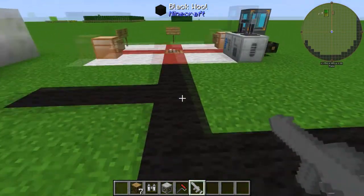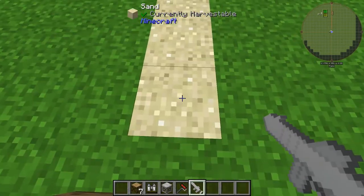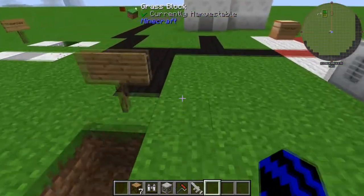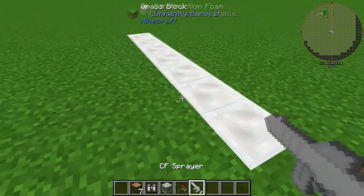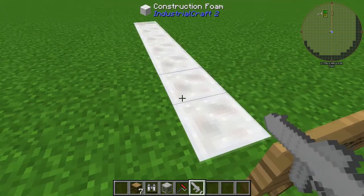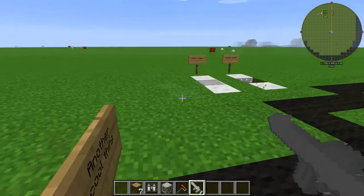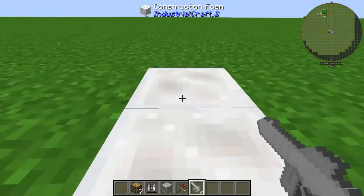Another cool thing we can do — if we break all this sand and then get your CF sprayer out and go boom — this is a wicked way of making paths. This will turn into that over there, as you saw me do it. It's a cool way to make paths — you can walk in the foam, though you can suffocate in it.